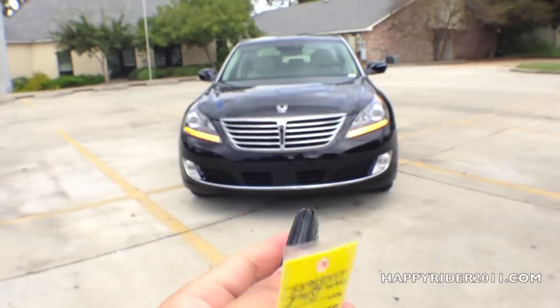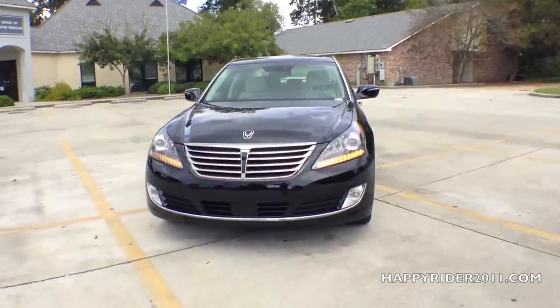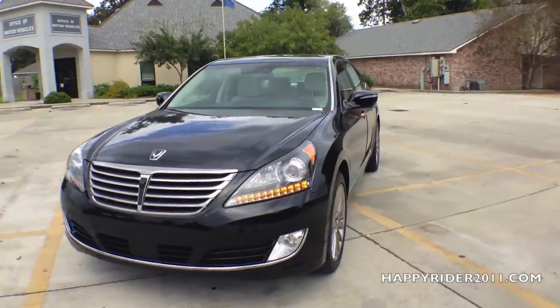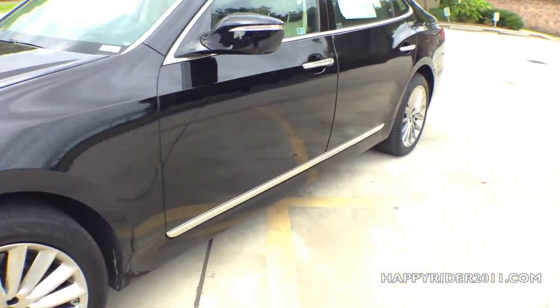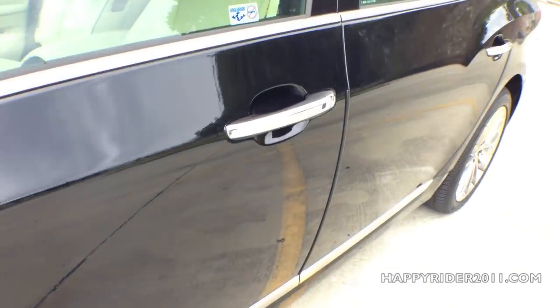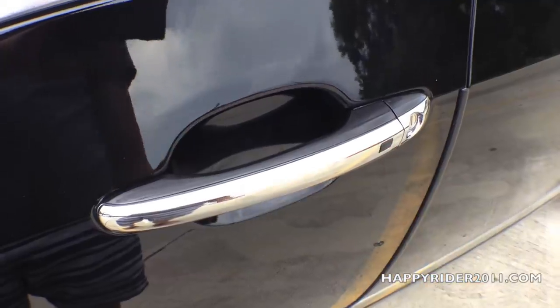Now let's go ahead and unlock the car and take a closer look at the interior. The Equus color we're looking at right now is called Caspian Black, and it comes pre-equipped with Smart Keyless XS entry, so all you have to do is leave the keys in your pocket or purse. To unlock, put your hand behind the handle, and to lock, simply press the black button on the outer side.